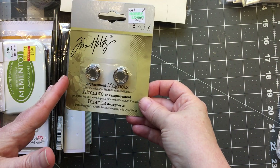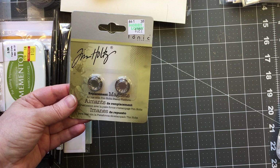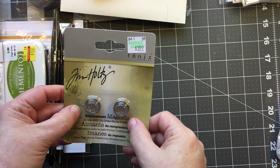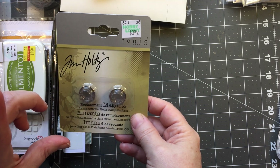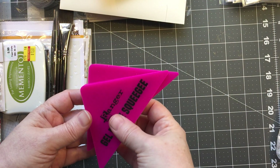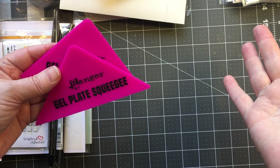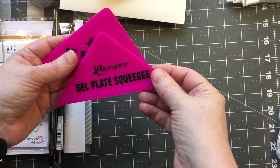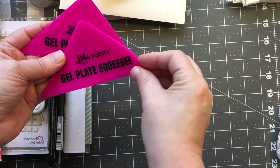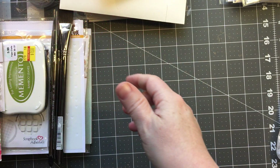When I was there I also picked up some Tim Holtz magnets for the stamp platform, which I'm really enjoying. I picked up two new magnets. They do have the stamp platform at my Hobby Lobby now, though I've never seen it up on the shelves — I'm sure it's gone every time they put it up. I also got some gel plate squeegees from Ranger, which I think would be good for everything in general.